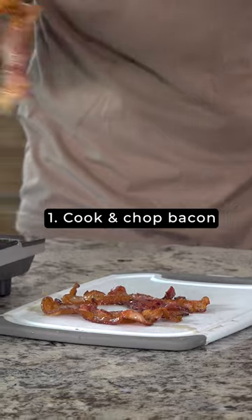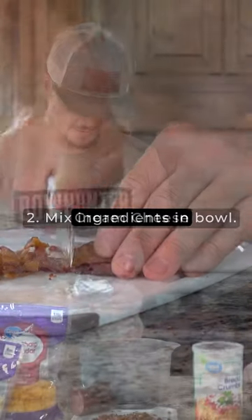Cook the bacon — because we got to put bacon in there, obviously. Got the bacon cooked, got it chopped up in little bits.